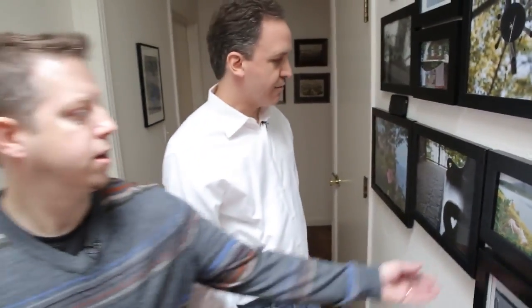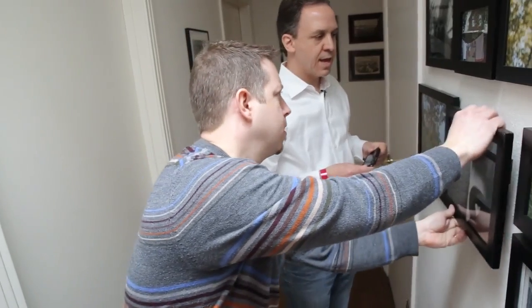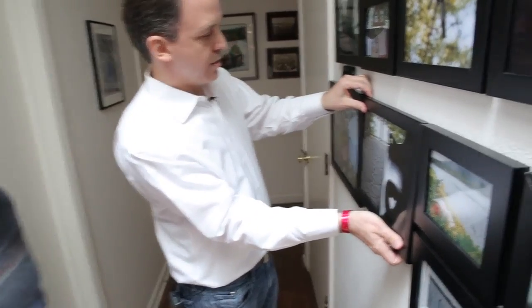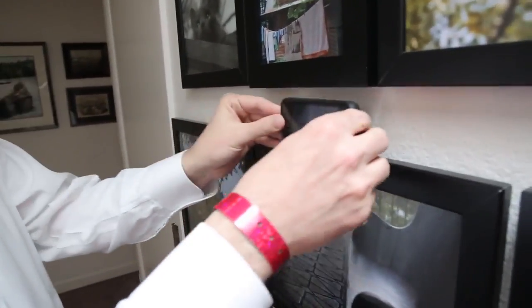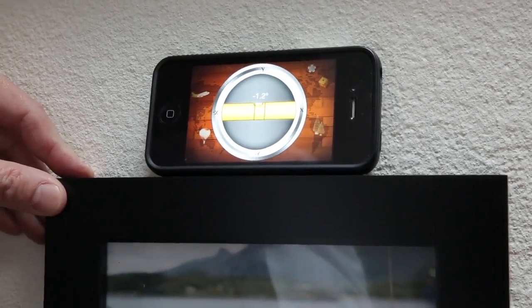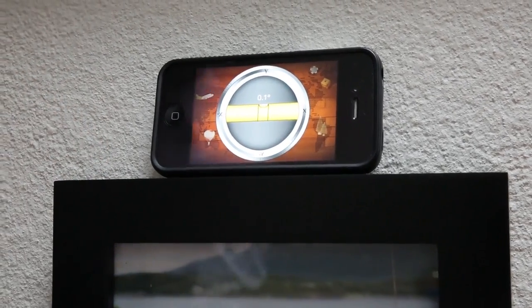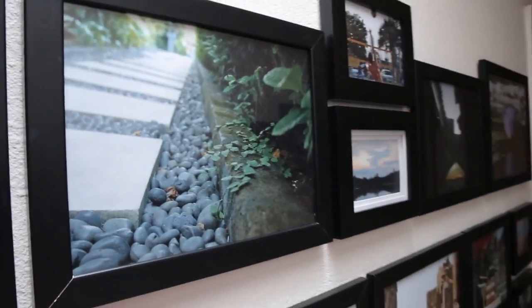You actually have to yank it off. It is on there very well. And then what we do after we put it up and get it nice and straight, you can just take a leveling device — I have one here on my smartphone — and adjust it to be exactly level. Imagine how you would otherwise have to hang all these pictures on this wall.